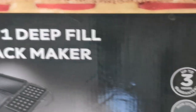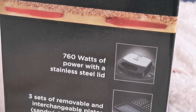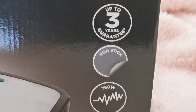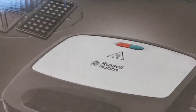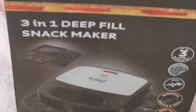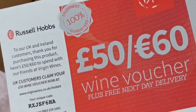This is the outer packaging of Russell Hobbs snack maker and the description given on the box. Let's check out the inner packaging. This is a manual with a warranty card, and this is some discount voucher.